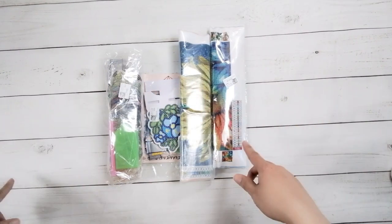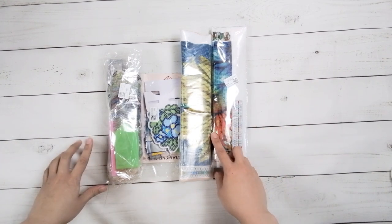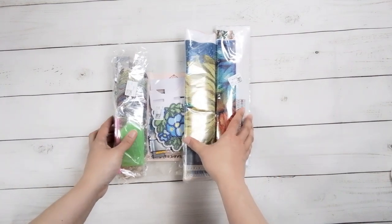Hello, welcome to another video. Today we're going to be doing an unboxing. This unboxing is from FG Normal — they did send me these items for review, so thank you to FG Normal.